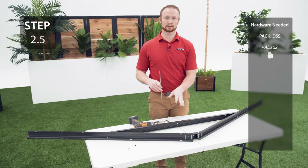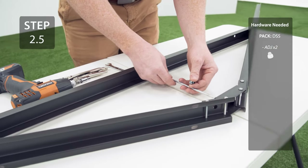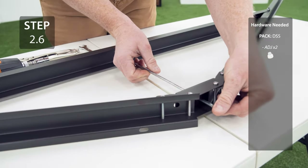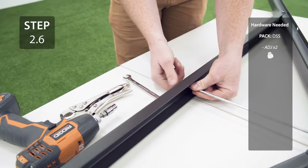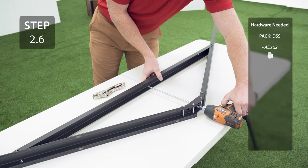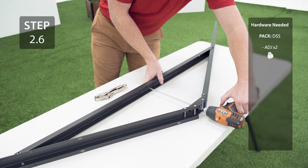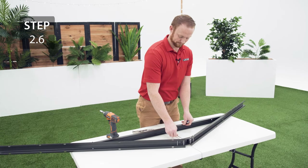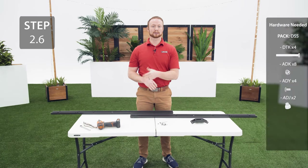Insert the truss rod into the center of the truss and secure with the cap nuts. You'll know the truss rod is tight when you can't move it. Repeat the previous steps for a second truss.